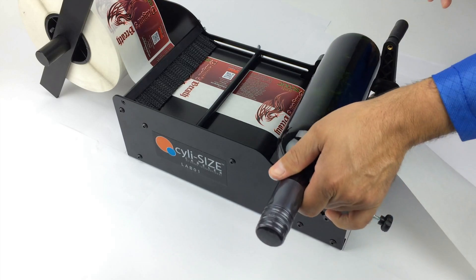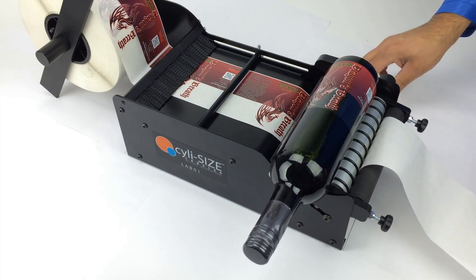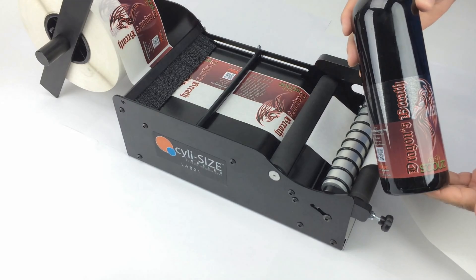Place your container between the rollers and turn the handle clockwise until the guide marker is positioned again over the gap between the labels. Congratulations, you have now applied your first label to your container.